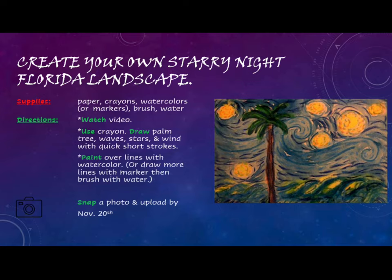Using a crayon, draw palm trees, waves, stars, and wind with quick short strokes. Then you will paint over the lines with watercolor, or draw more lines with marker and brush with water. Be sure to snap a photo and upload by November 20th.